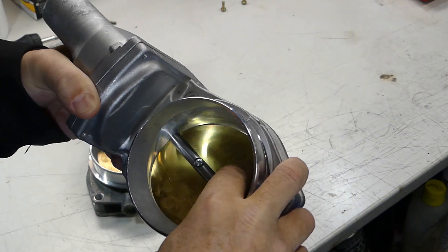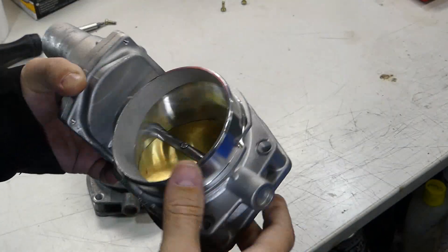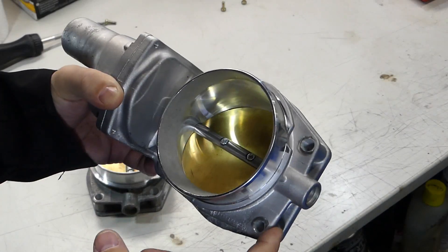The machining looks good. The butterfly throttle plate looks fantastic. Even the motor sounds real similar to the other one, and I thought wow, maybe it's a great deal. I went ahead and put this on the car.